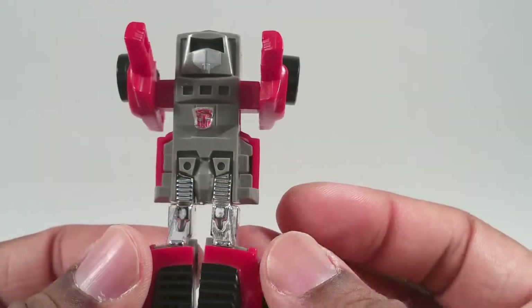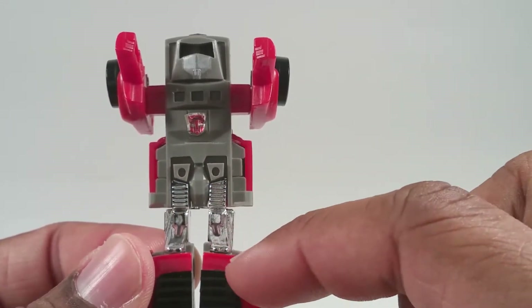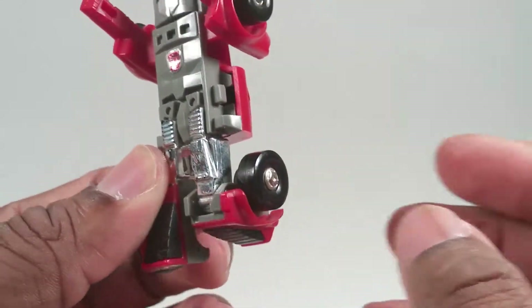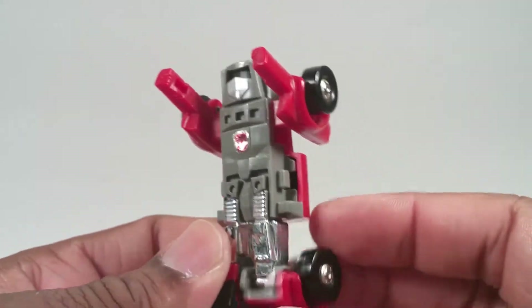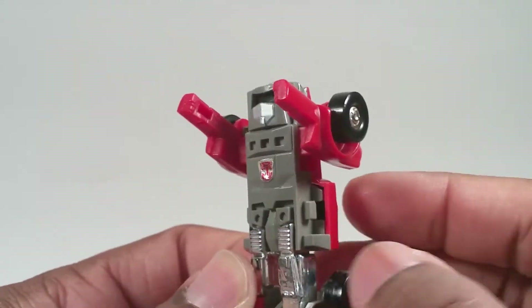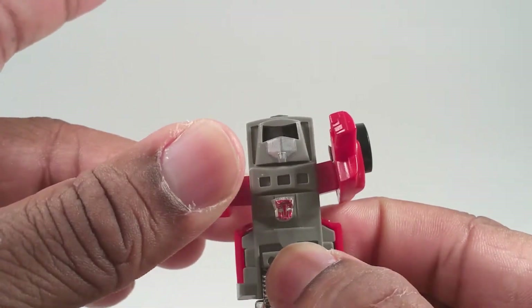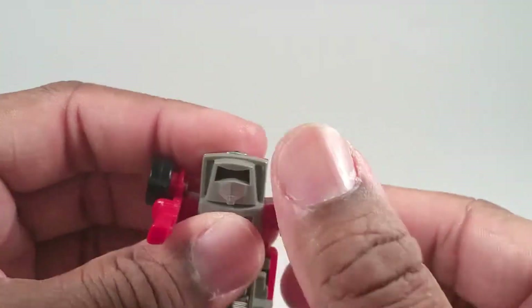Articulation: if you ever watch the show, you'll know that these are his knees, and these down here are basically his boots. When you're doing this to make him have knee articulation — because that's all he got in his legs — you're basically bending his foot back. His arms do 360, and if you mess around with the transformation, you can make his arms go up a little bit, his shoulders up.